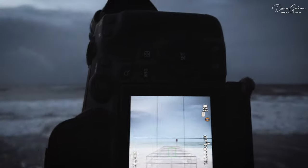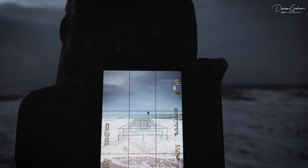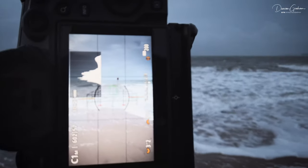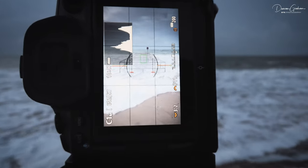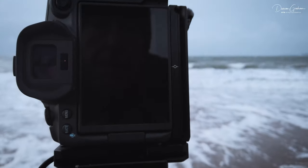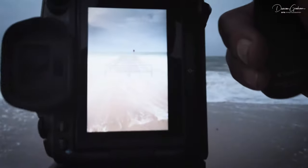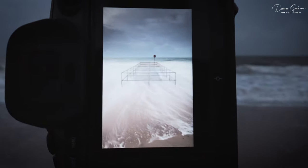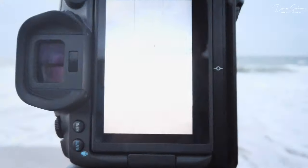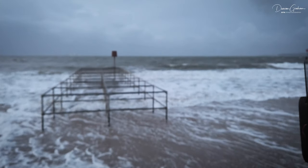We're at 3.2 seconds, F11, ISO is now down to 320. This one's promising — just filling the frame. Let's take a shot anyway. Okay, that works. Just need one big wave, one that's going to come up and come over the wellies.